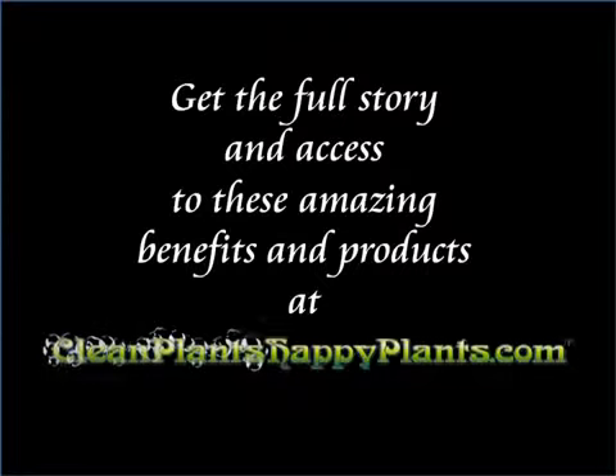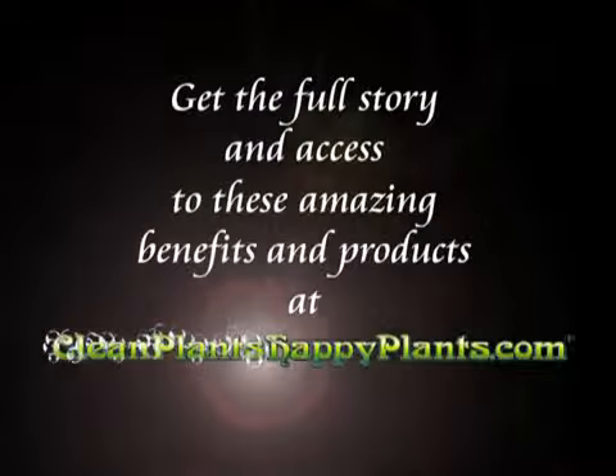Get full storage and access to these amazing benefits and products at CleanPlantsHappyPlants.com.